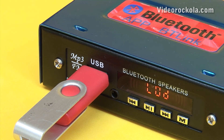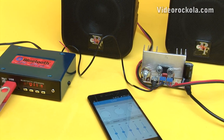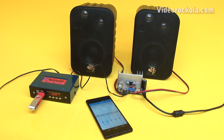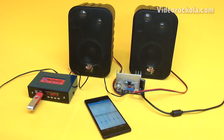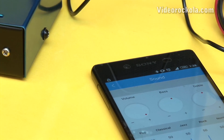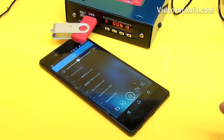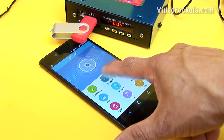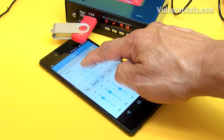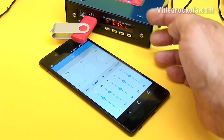Place a USB memory that contains music files. Our sound equipment is ready. You can control all functions from your cell phone.